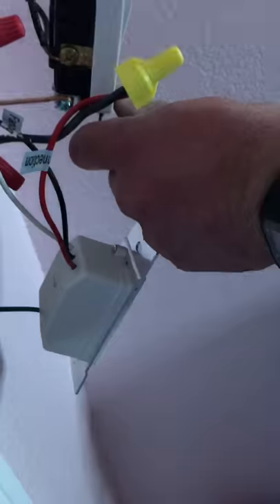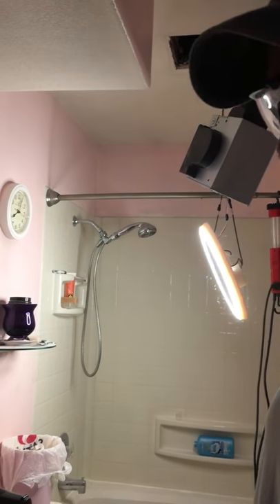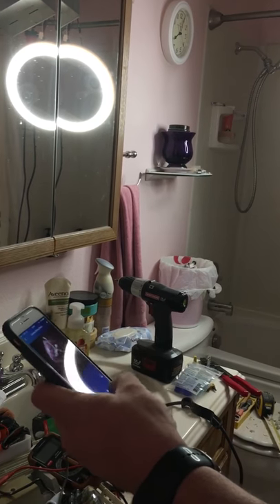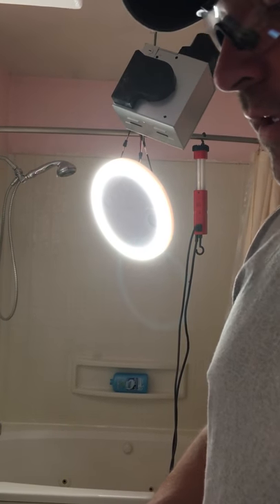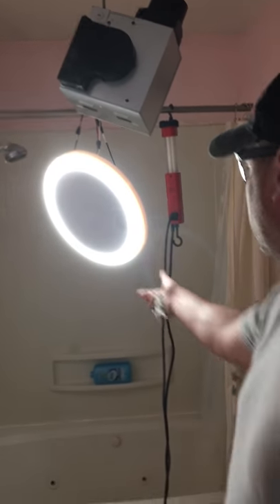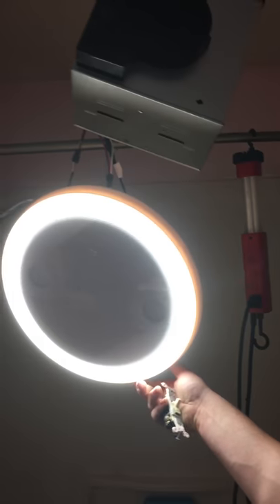Now we have complete control — there's the nightlight, the light, and the fan works. The music works as well. It just takes a second to connect, not long. Your speakers are inside, and you can control the volume with your phone.